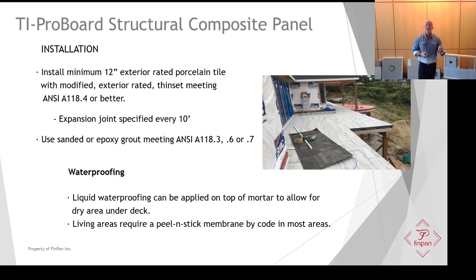One other thing to think about with TI ProBoard: as shown in this illustration, it looks like the homeowner is using RedGuard to waterproof that deck — rolled right over top of the mortar bed installed into the dovetail grooves. That installation is authorized as long as you don't have living area underneath that deck. If you do have an actual living area underneath, by code you need to use a peel-and-stick membrane — ThinPan sells Protecto Wrap's Protecto Deck.